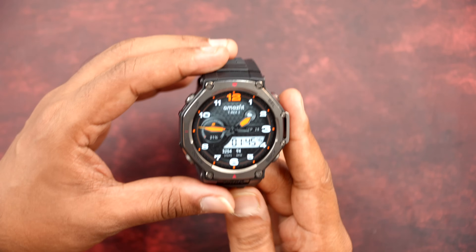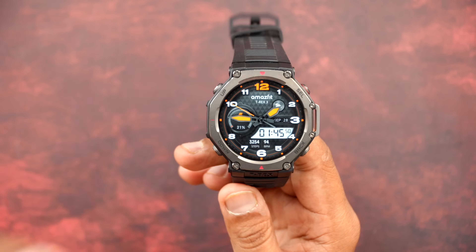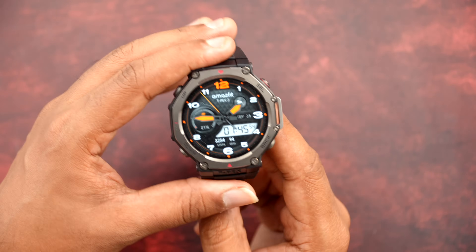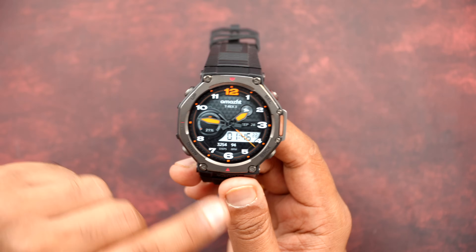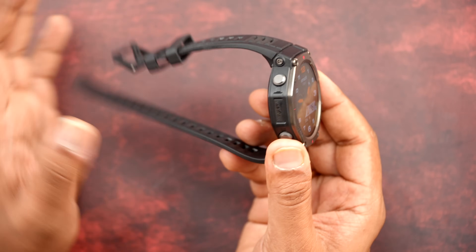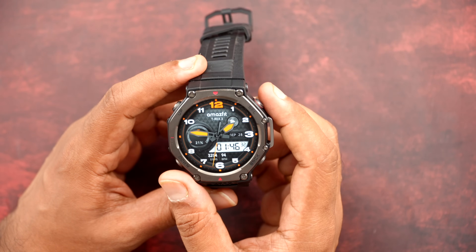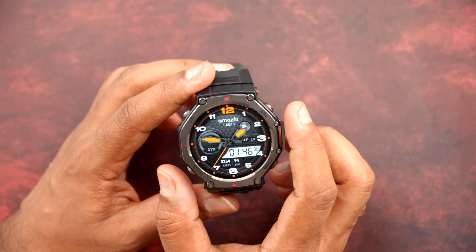Because of the rugged design, one thing missing is a speaker. Since there is no speaker, there is no Bluetooth calling. You do get notifications for calls, but no actual Bluetooth calling. You might ask: a ₹20,000 watch with no Bluetooth calling? But this is not a watch for calls — it's more suited for extreme climates, which is likely the reason Bluetooth calling is not included.